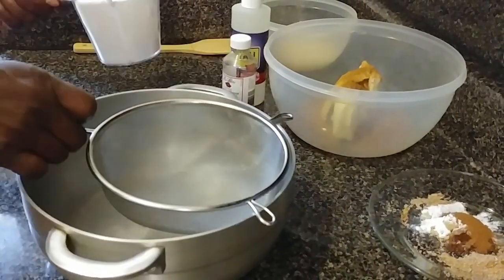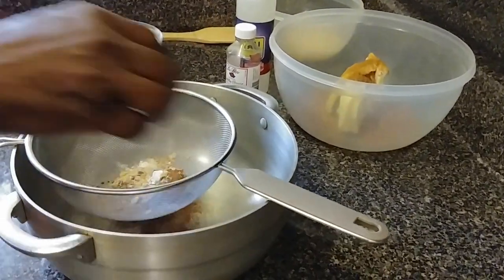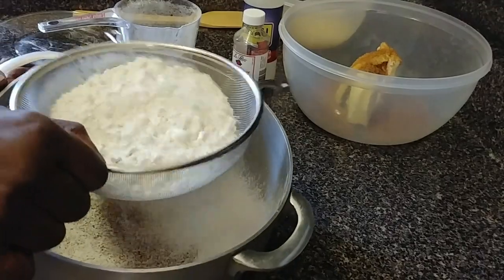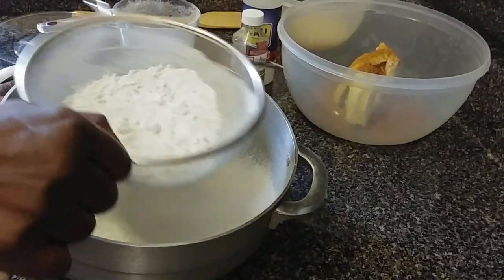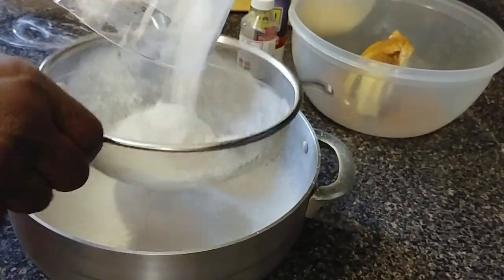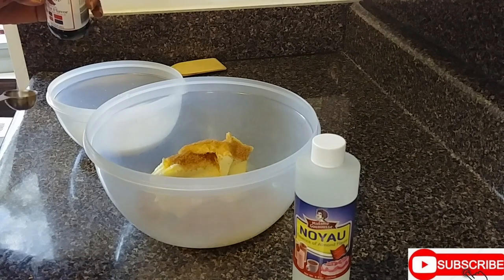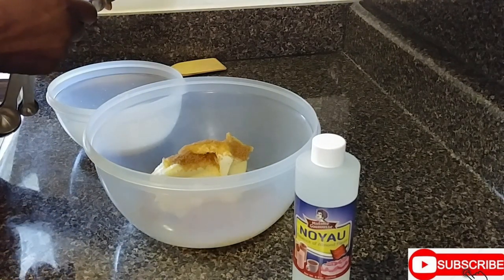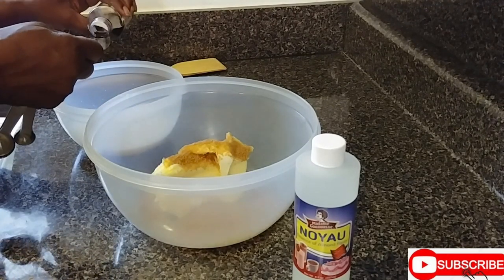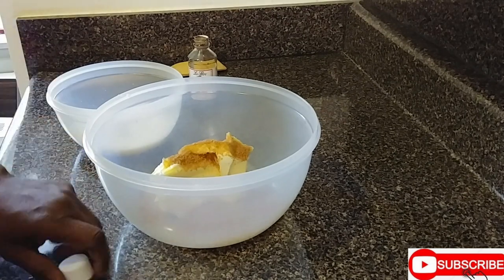You want to go in with the dry ingredients — all the spices with the flour. The reason why you sift the flour is for air to go through it so it becomes light. In baking, you have to ensure you are accurate on your measurements.